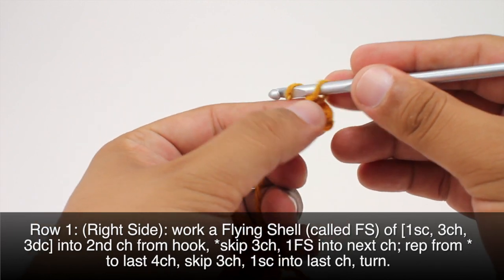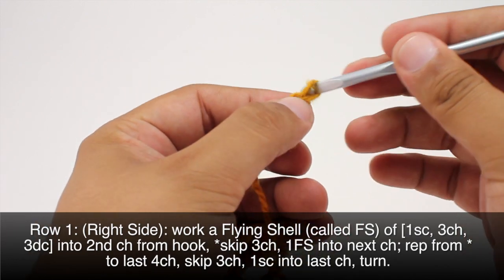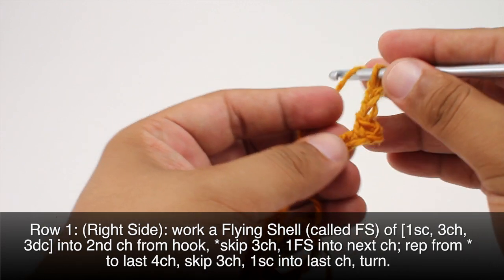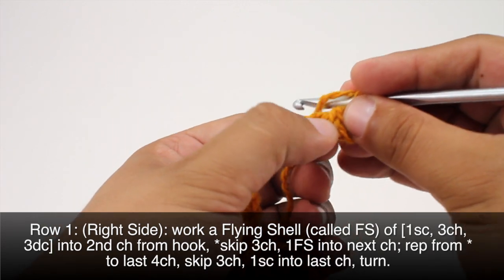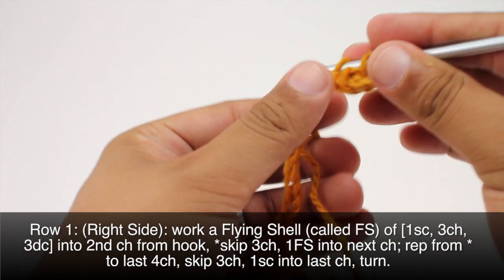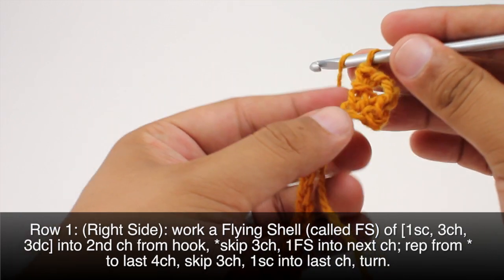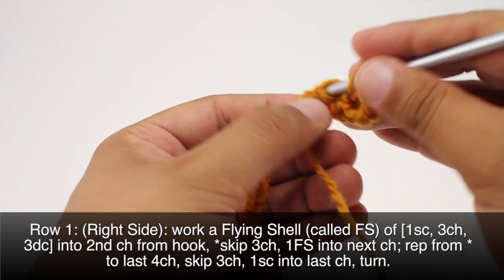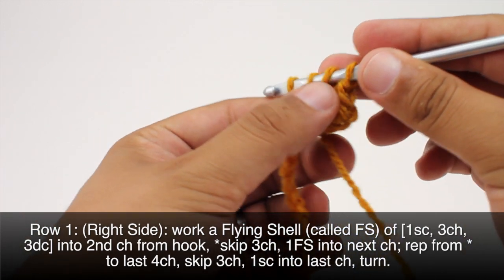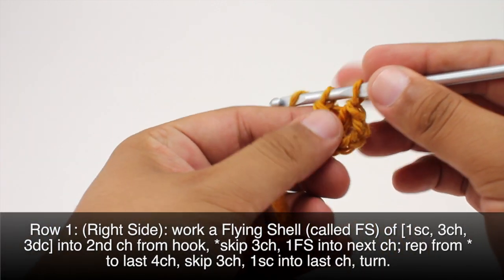Then we'll do a chain three and then we're going to do three double crochets all into this same stitch. So again, this is going into the same stitch as our single crochet.